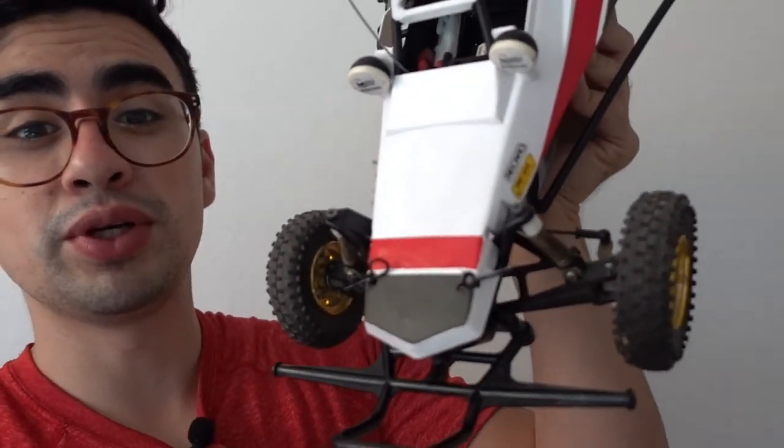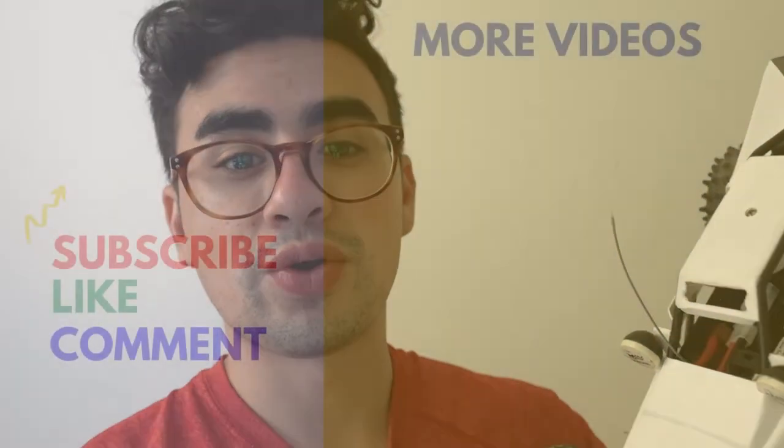So there you guys have it — the finished product right here. I'm excited with how this thing turned out. It looks great, it looks modern. If you guys want to stick around for more tips and tricks, stay tuned for the next playlist up ahead, and if you want to continue watching the build on this thing, check the links in the description and stay tuned for more.